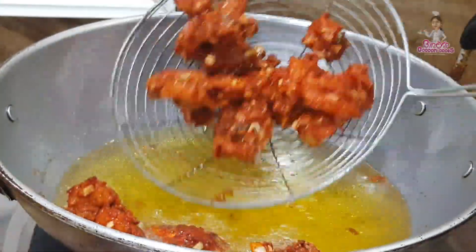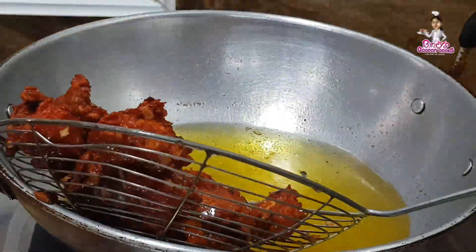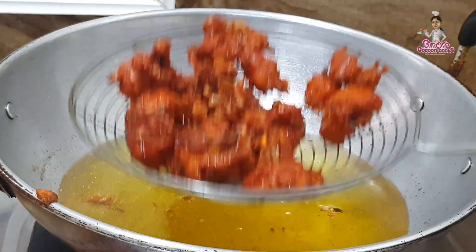Now we are ready to fry the chicken. We will fry the chicken for about 30 minutes.